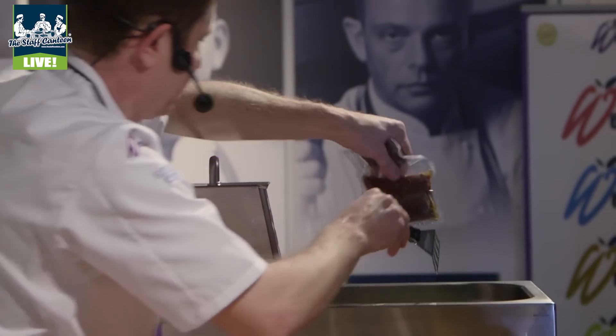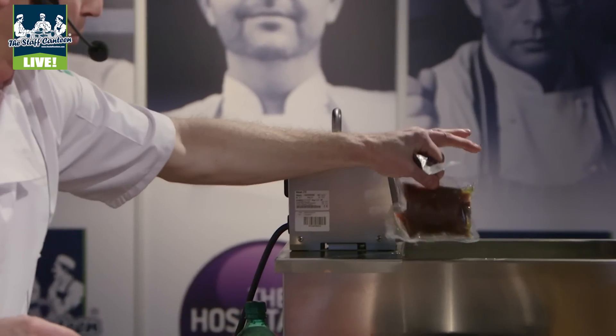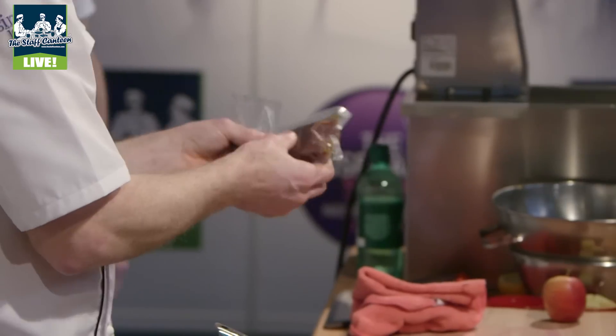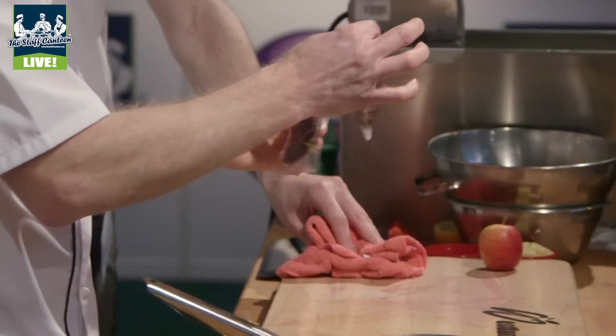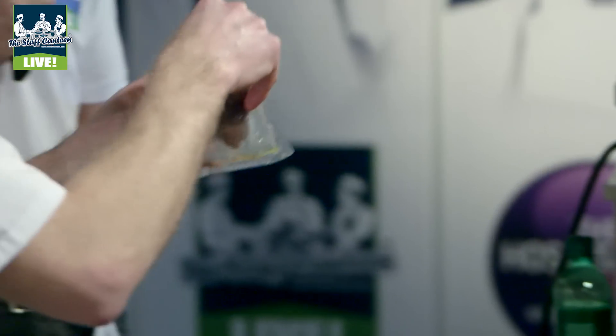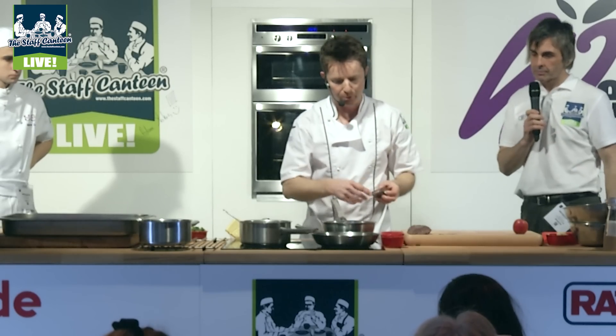So basically it's warmed the venison through and started the cooking process rather than fully cooking. So you're cooking it at 50 degrees — what you're saying is you're not actually cooking, you're just warming it through. With this, for the length of time it goes in for service, it is. So we've got the fillet, which we're going to seal off in here in a second with some garlic and some thyme.